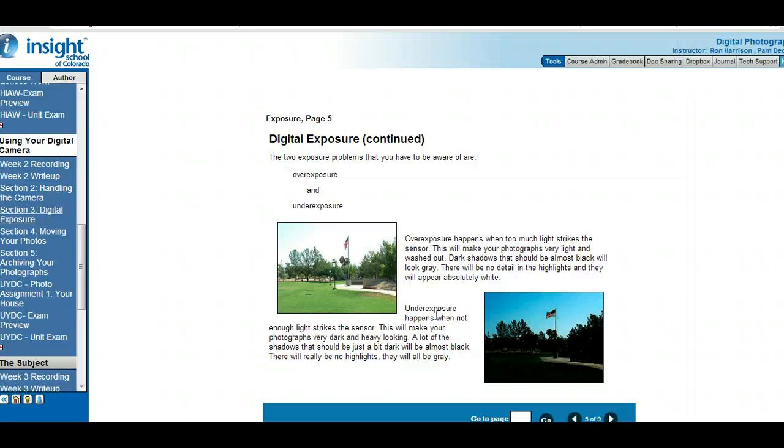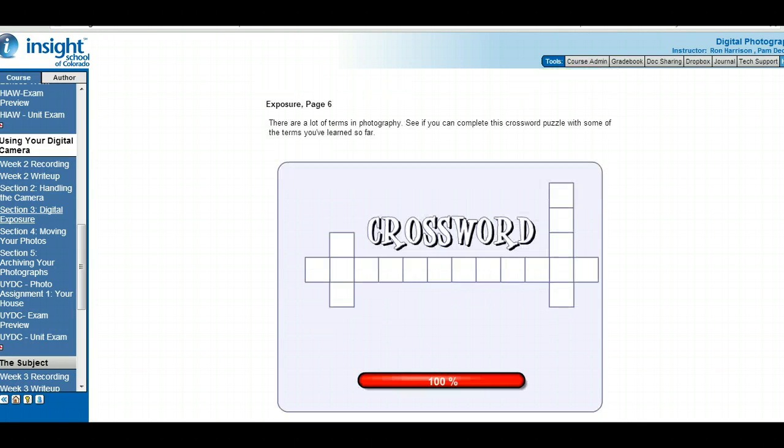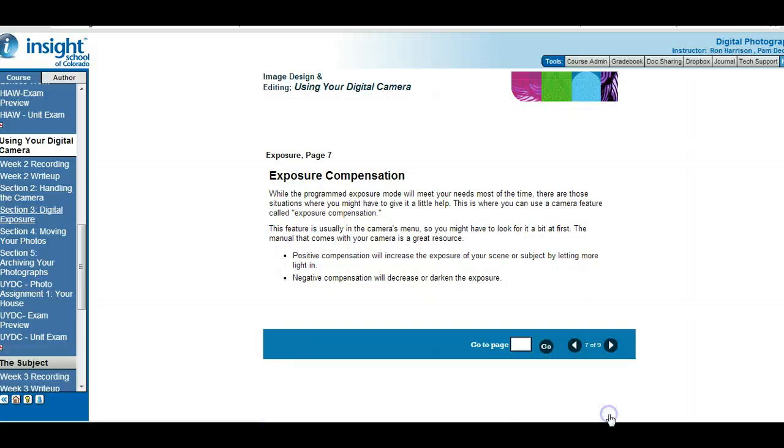Probably the biggest problem people have is overexposure — they shoot in too much light or directly into the light and things get washed out with too much white. There's a little crossword activity on camera exposure. Exposure compensation means you can actually adjust the exposure yourself. Positive compensation increases the exposure to let more light in; negative compensation decreases the exposure to let in less light.